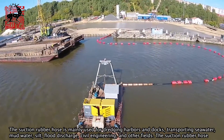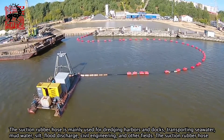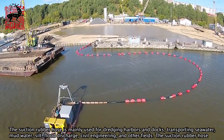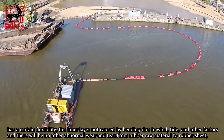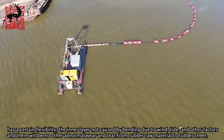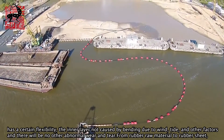The suction rubber hose is mainly used for dredging harbors and docks, transporting seawater, mudwater, and silt, flood discharge, civil engineering, and other fields. The suction rubber hose has a certain flexibility, and the inner layer will not be damaged by bending due to wind, tide, and other factors, and there will be no abnormal wear and tear.